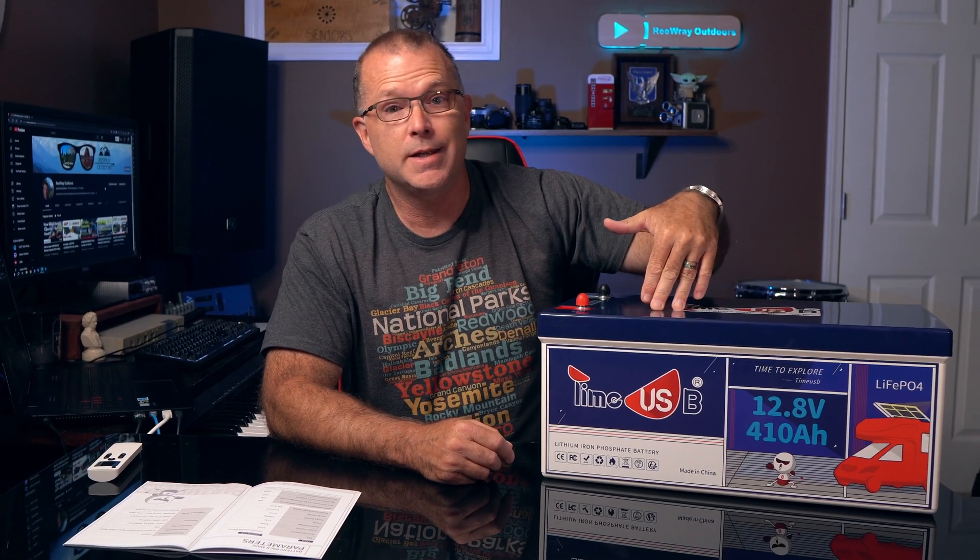When TimeUSB reached out to me a couple of months ago to see if I'd be interested in reviewing their new big monster battery — this big guy right here — I thought, why not? Let's go see if even bigger is even better. So this is TimeUSB's new 410 amp hour 12 volt lithium iron phosphate battery.